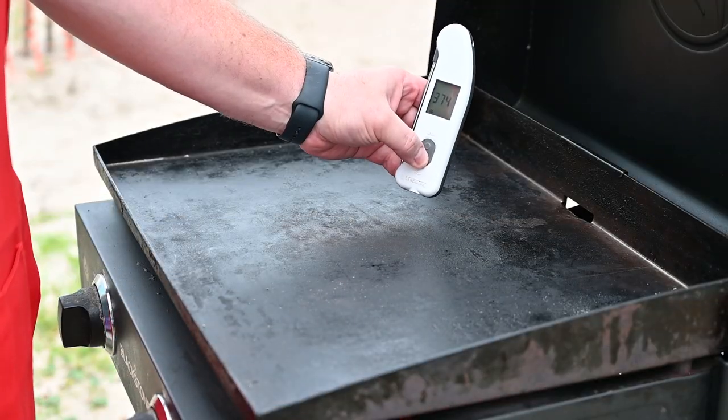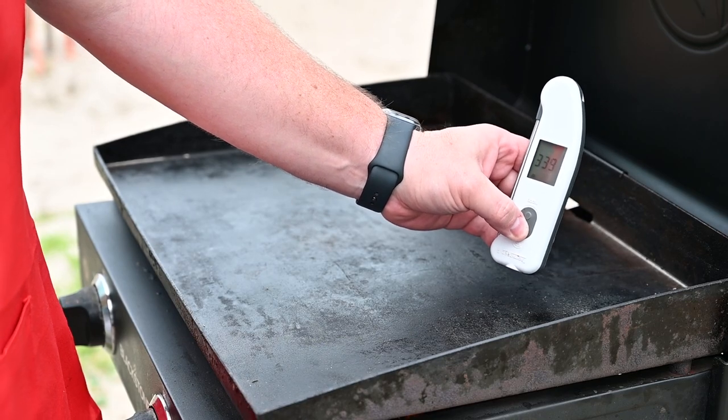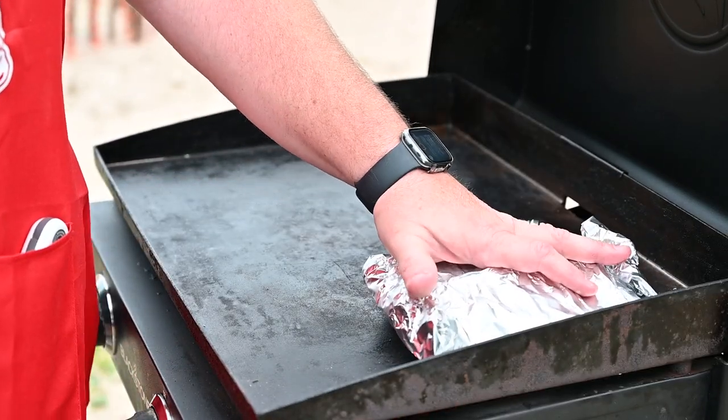Our Blackstone, got it on low — it's at about 350 degrees. Perfect. We're going to get this corn on first. I'm going to put it right here and let it get going.